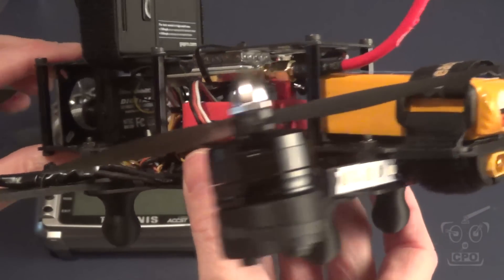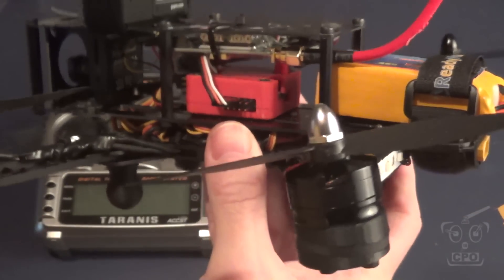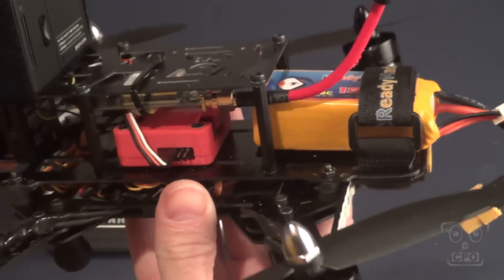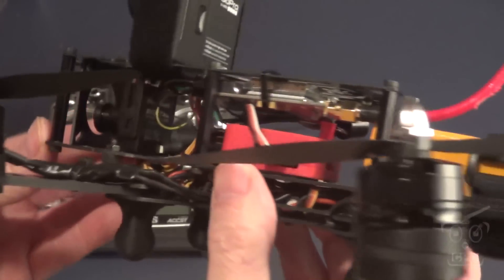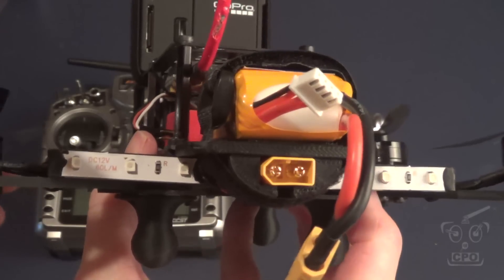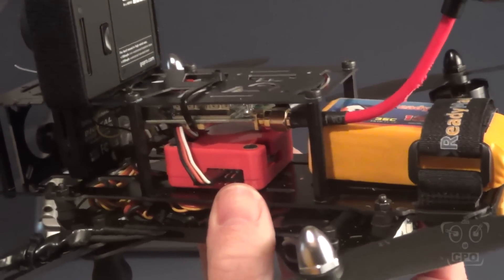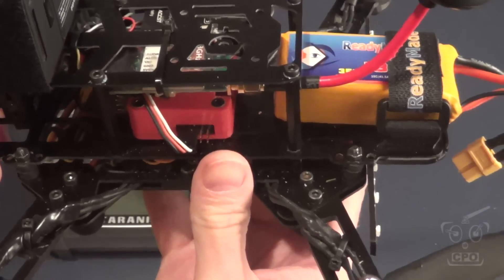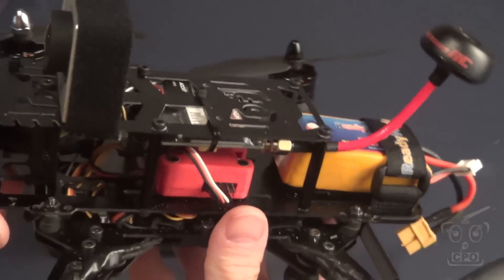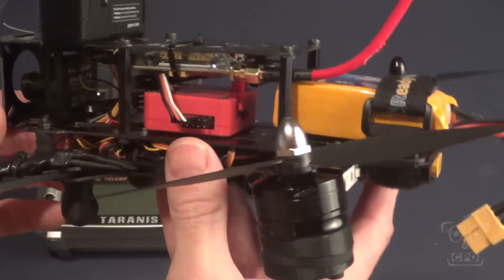Let me show you what I've got going on here. I'm still working on the actual edited build video of the top plate, and the reason I haven't finished it yet is because I'm still working on how I want this thing to be. I post up pictures on Facebook and get a lot of great advice from people who have been there and done that. I've made some changes based on that feedback, and we'll talk a little bit about that.